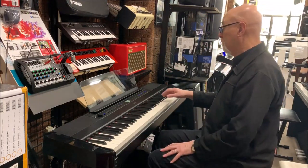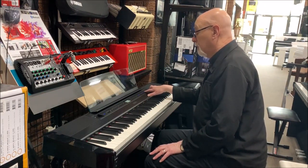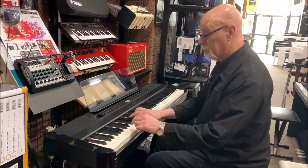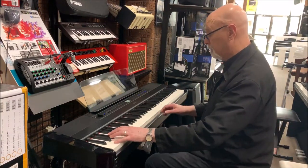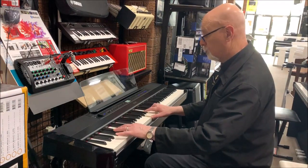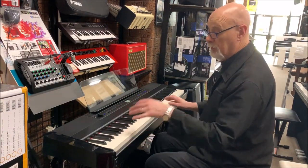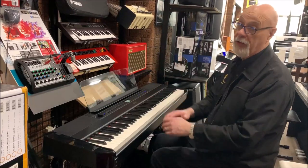There are so many different possibilities. You can also have a split keyboard — for example, I can have an electric piano there and a bass down the bottom of the keyboard. I've got an upright bass there and an electric piano there; you can have all kinds of different combinations.